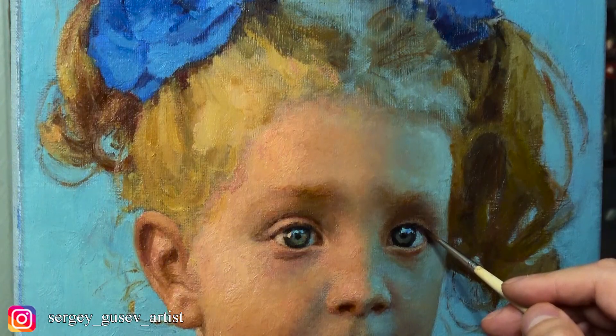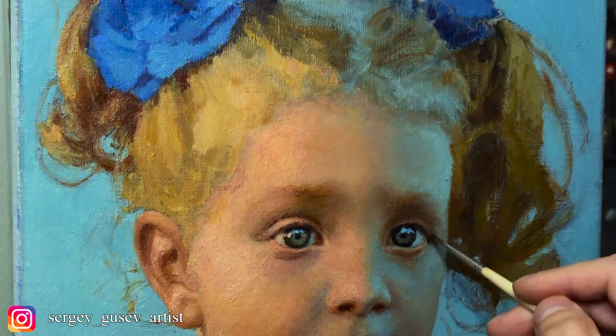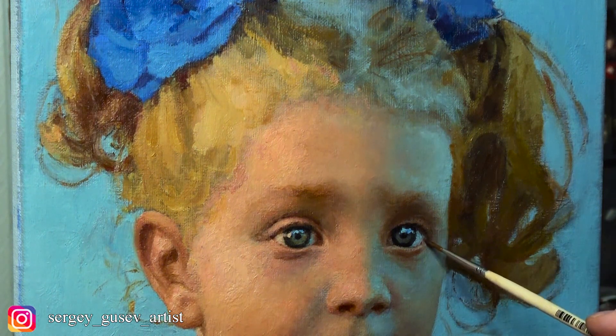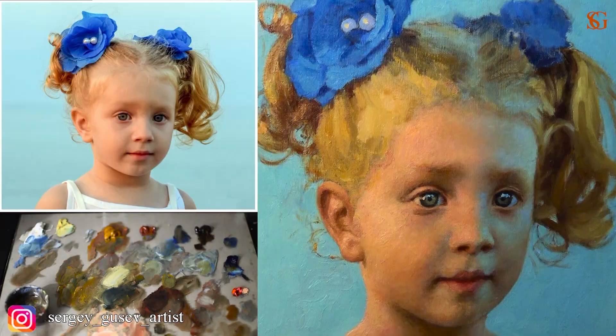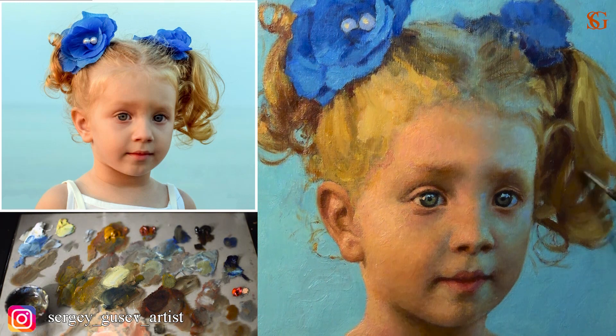By the way, I decided to add some more contrast, just because I think it's going to make this painting more interesting and make the volume stronger. I'm working on the hair applying the same basic rules which I applied working on the face — warm lights and cool shadows with reflections coming from above, from the sky.